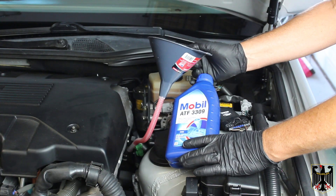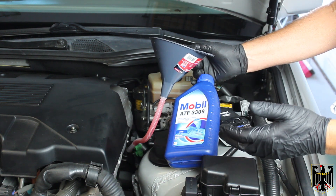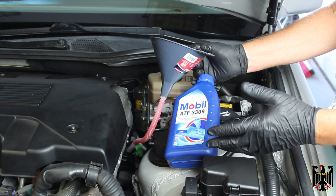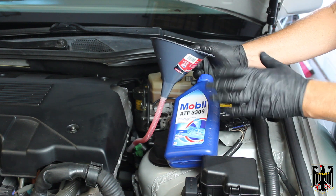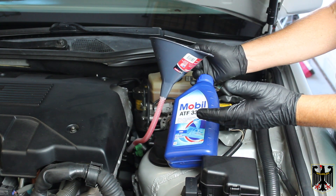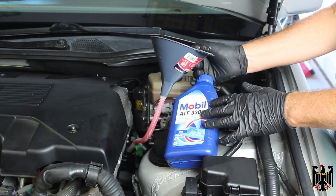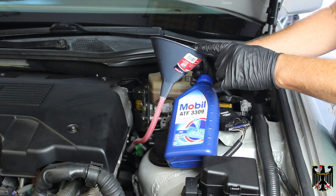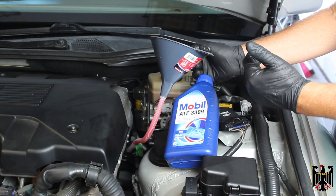At this point I'm ready to add transmission fluid. We actually extracted a little bit over three and a half quarts, so we're going to put three and a half in. Then we're going to start the car, let it warm up, and check the transmission fluid level to make sure we don't overfill it. We can always add more — we have plenty of this Mobil 3309. I'm going to pour it in very slowly because it tends to overfill very quickly.